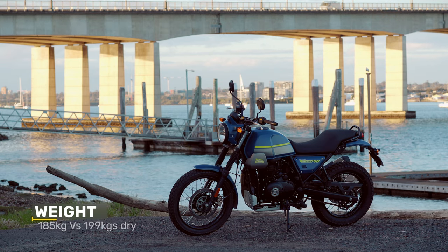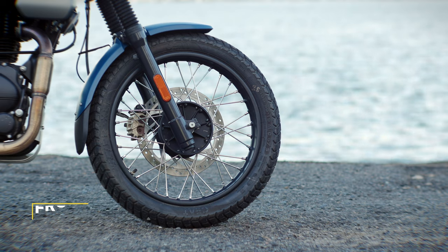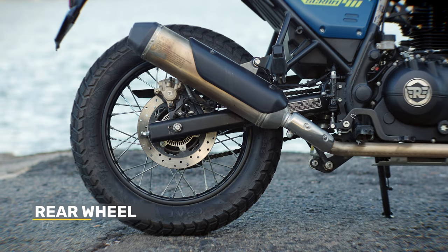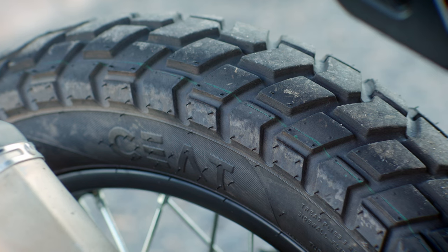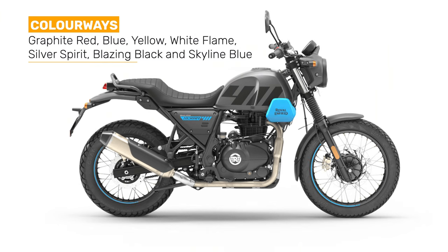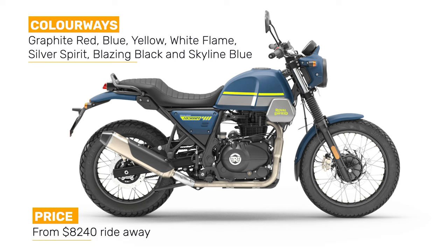The two biggest changes are the weight — 185kg versus 199kg dry, a substantial 14kg lighter — and the wheels, with a 19-inch spoke rim on the front versus a 21-inch. It also has a 17-inch on the rear, and both wheels are wearing fairly good dual-purpose tyres that were absolutely fine both on and off-road. It comes in seven colours: graphite red, blue and yellow, white flame, silver spirit, blazing black, and the model I had in skyline blue. The price starts from $8,240.